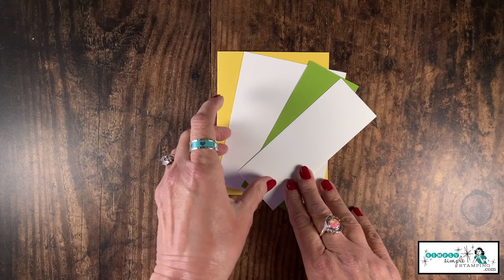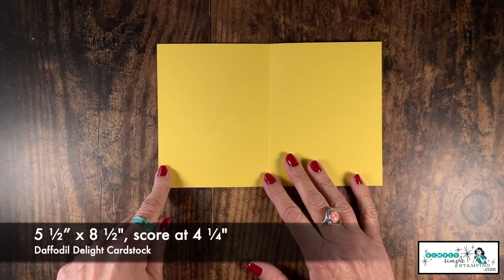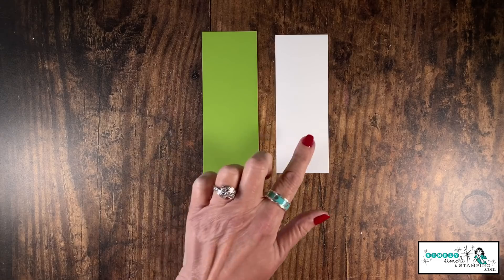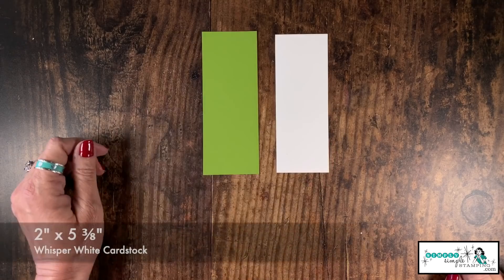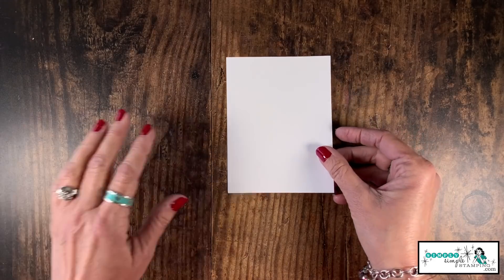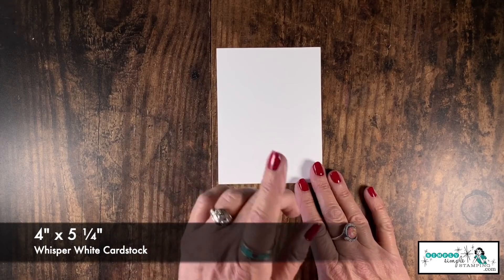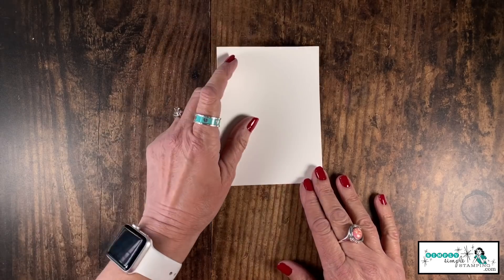Let's go over the cardstock you need for today's Flashcard 2.0 fancy fold. We've got a piece of Daffodil Delight cardstock cut five and a half by eight and a half, scored at four and a quarter inches. My Flashcard 2.0 pieces are in Granny Apple Green and Whisper White. Granny Apple Green is two and one eighth by five and a half. Whisper White is two inches by five and three eighths. I'm also going to add an optional four inch by five and a quarter inch Whisper White for the inside — I think you'll like how that burst of white makes a big difference.